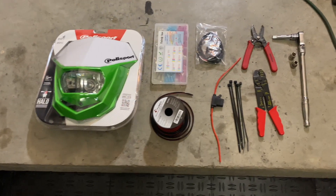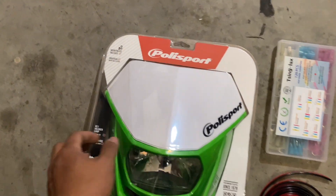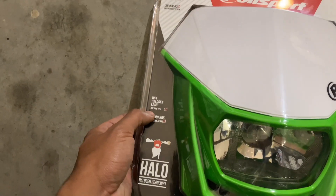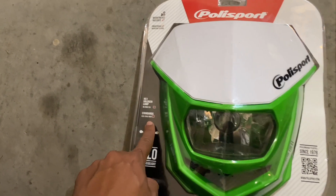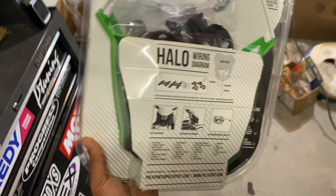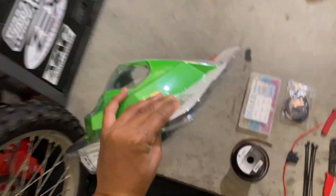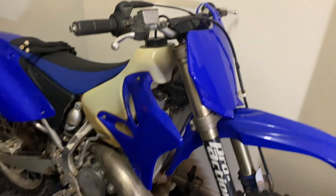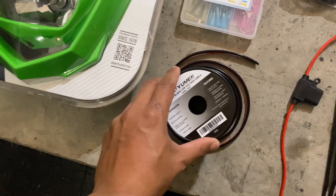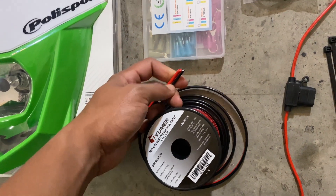Here are all the parts and supplies we're going to be using for today's project. This is a Polisport halogen headlamp — it's 35 watts, which is plenty for what we're using this bike for, and it is also DOT approved. This is a universal unit, however, so we might have to make some modifications to get it to properly fit the KLX. I've been using their products on my YZ250 and I've been pretty happy with the results.